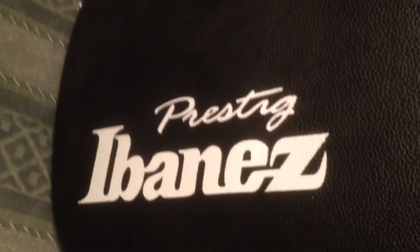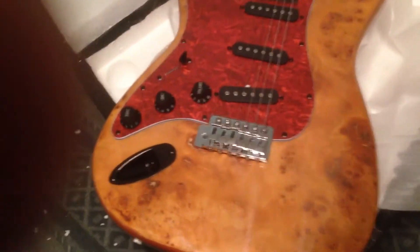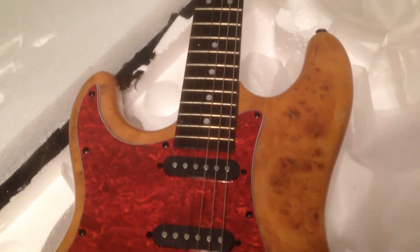They actually forgot the E in 'Prestige' — so I own a 'Prestig,' which is actually a very rare knockoff. But anyway, I have to admit this guitar is pretty badass looking. If my amp was all set up I would plug it in just to fiddle with it and embarrass myself a little more.